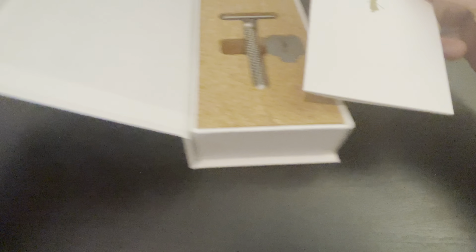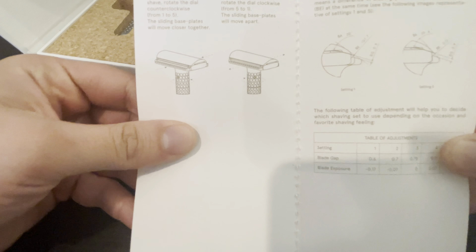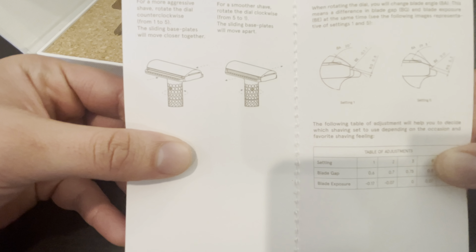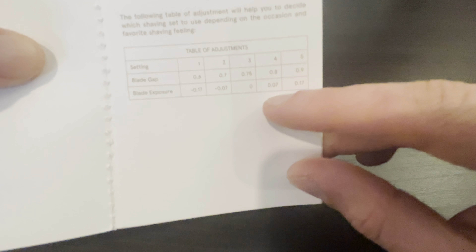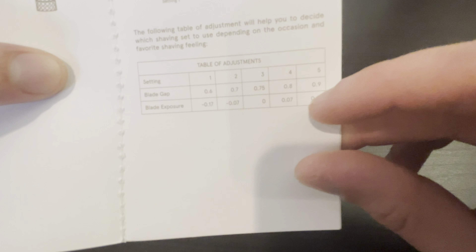This is the first fully adjustable razor by any modern razor, really. Apparently a vintage razor was able to pull this off, but no modern razor. It shows the gaps and the exposures in the different setting levels. This is fully adjustable — as you go up in setting, the exposure becomes more and more positive, so the blade protrudes out more, and then the gap also increases incrementally.